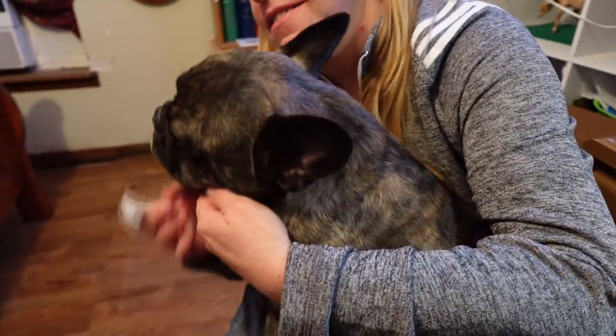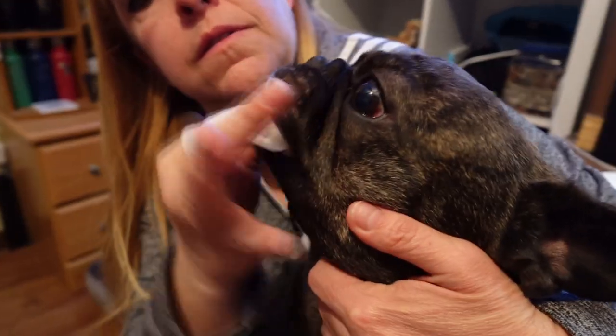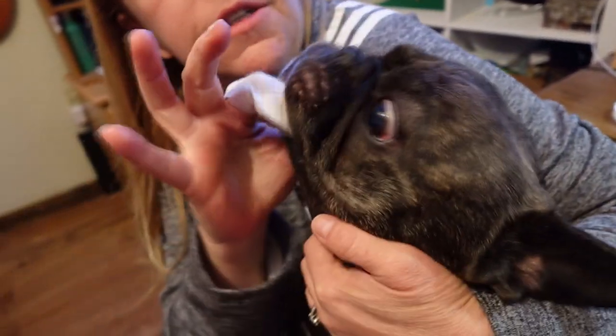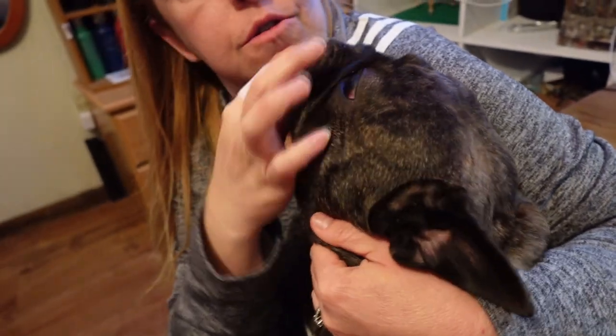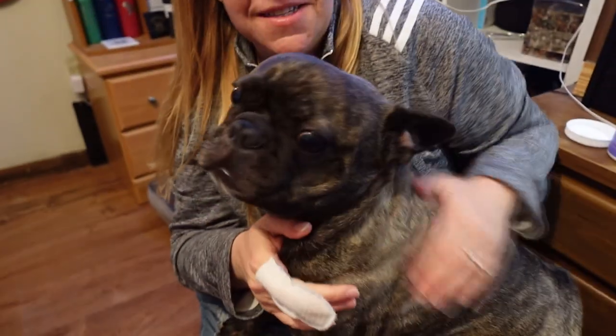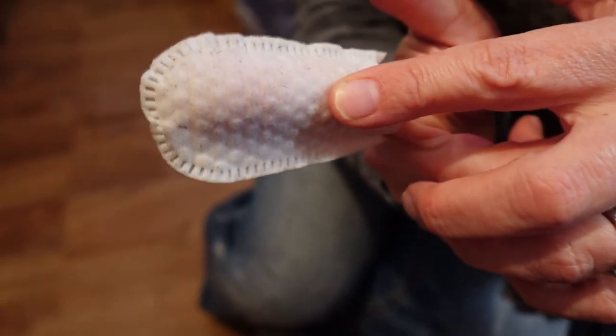Alright, let's give it a try. Come on, buddy. Boy, that's nice. Good job, buddy. Alright, guys, that was our first time. I only got to do it a little bit, but you can see that I did remove some dirt from his teeth.